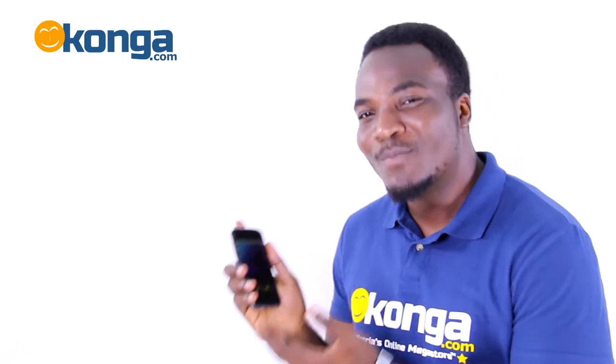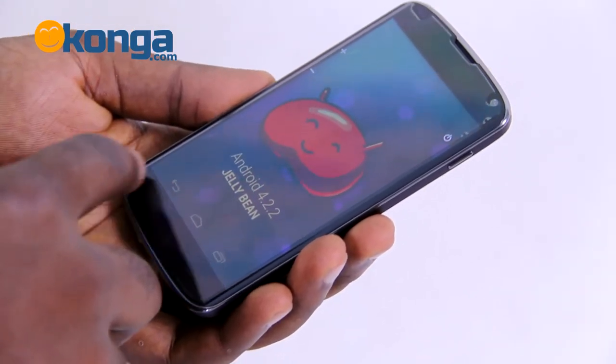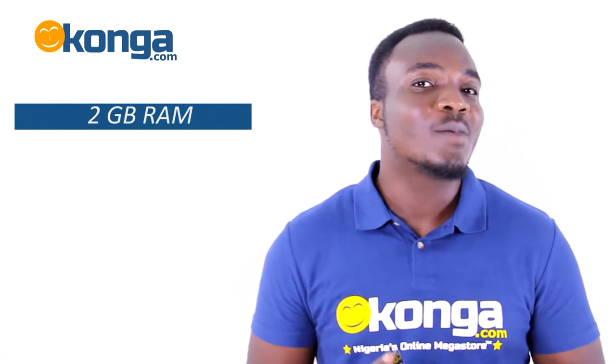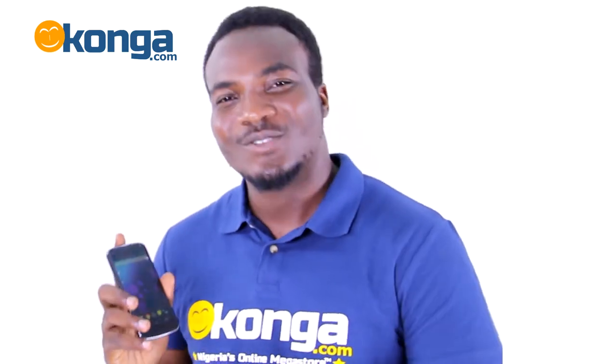The LG Nexus 4 E960 puts the best of Google in the palm of your hand. Running on the Android 4.2 Jelly Bean operating system, the Nexus comes with a 1.5GHz dual core processor and 2GB of RAM. Hi, I'm Chegu and this is the conga.com review of the LG Nexus 4.